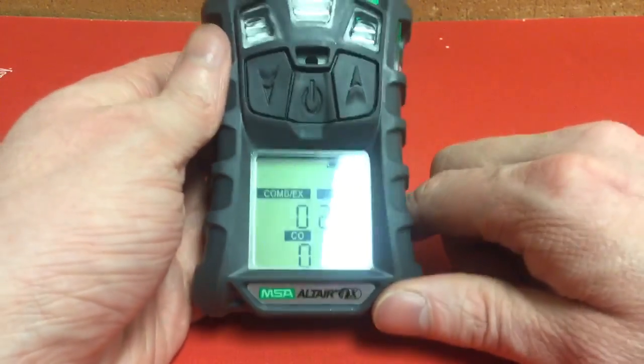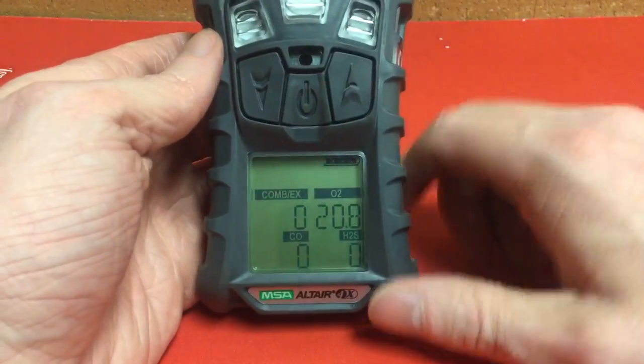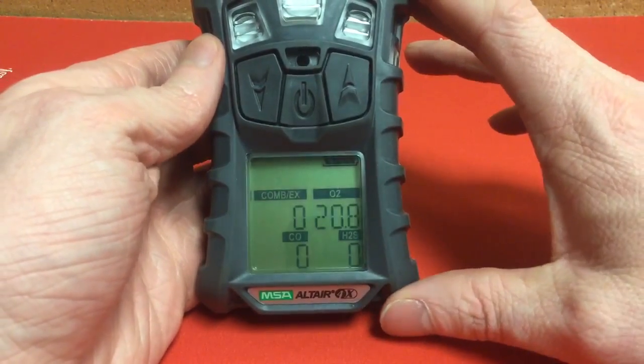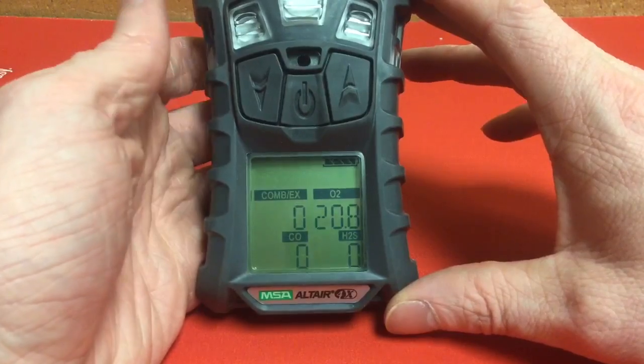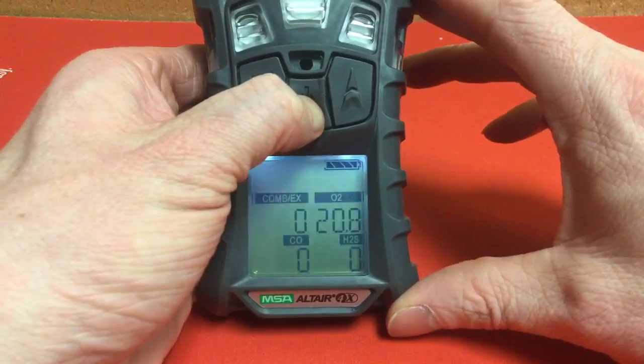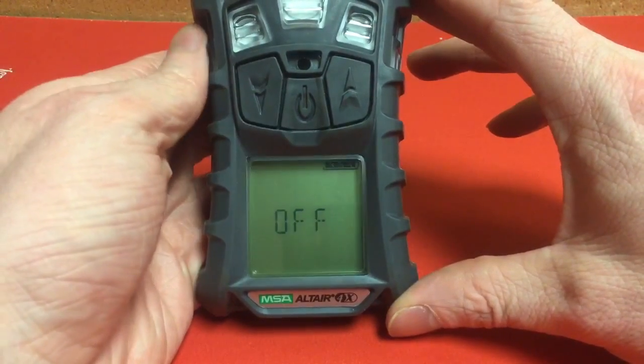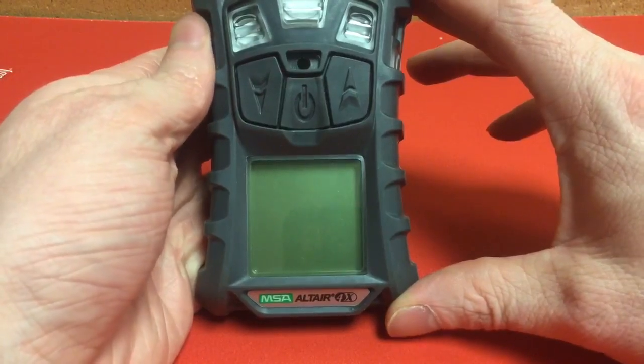Those are the most basic things about this detector. I hope I've made you familiar enough with it that you could use it on a normal basis. If you have any questions, see me or one of our senior officers with the department. Have a good rest of the day. Thanks.